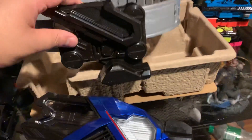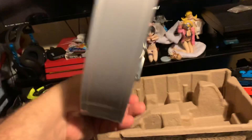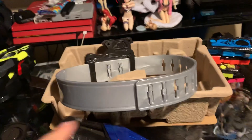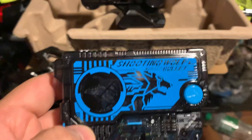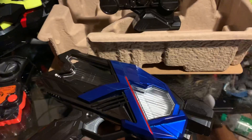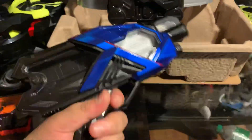This is the belt buckle. The belt straps can be used as extenders on the Zero One Driver. This is meant to be used for Vulcan and Valkyrie. Valkyrie we'll be seeing this Sunday in episode 3.